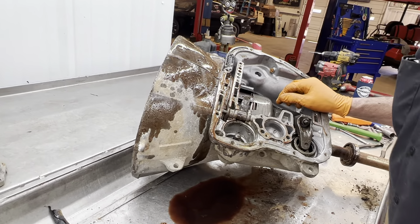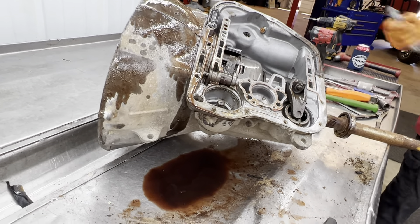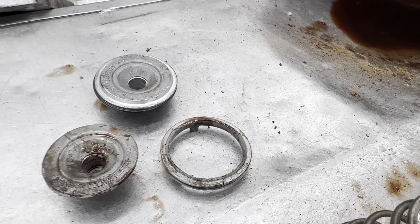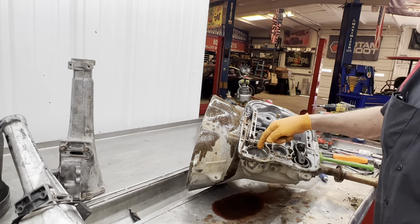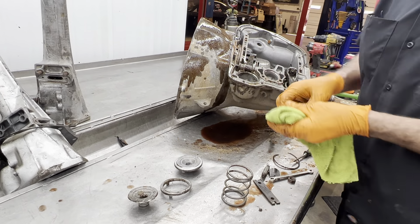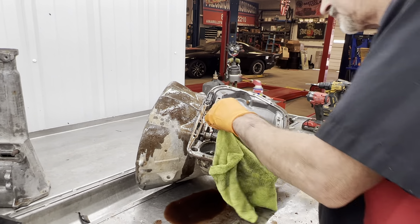There's multiple things that could have caused that to break — it's got a crack right there. High pressure, band adjustment wrong — if the band adjustment gets really out of whack, the servo will bottom out against this cover and smash it, beating on here instead of using the band to apply. So that's probably the culprit, or high pressure too.